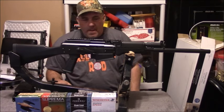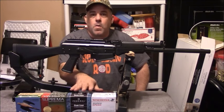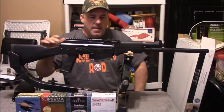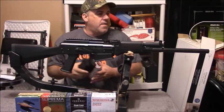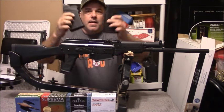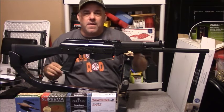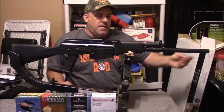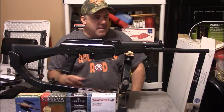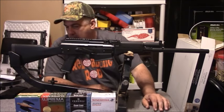Overall it's been a fairly nice gun. We've only shot two-and-three-quarter inch shells through it, but it will take a three-inch magnum round. When you purchase it, it comes with the choke that's already installed, a couple of five-round magazines, a small screwdriver for adjusting the sights, and a choke tool.